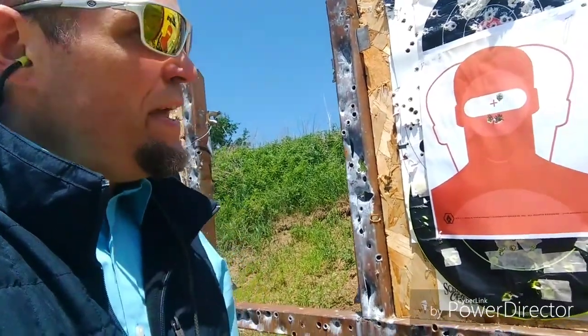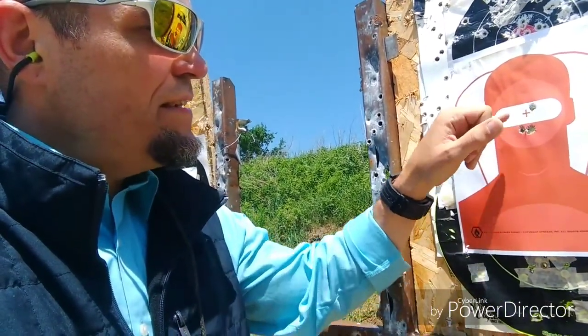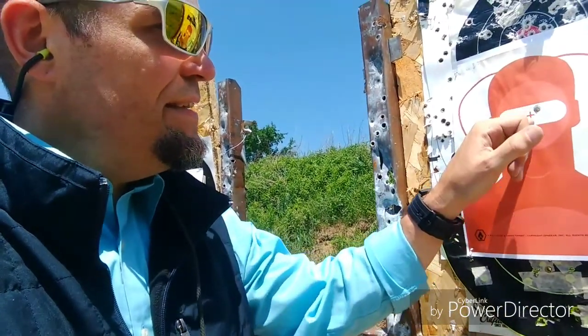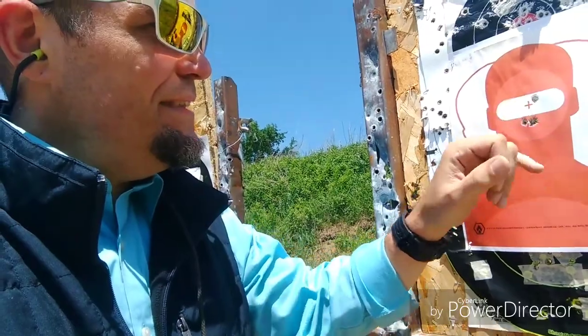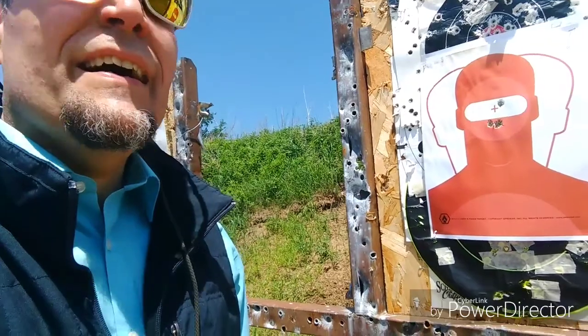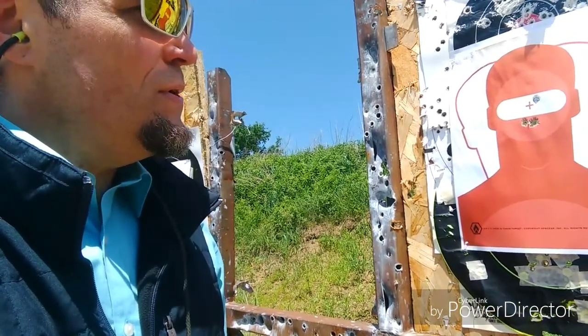These are my last three shots. I zeroed on one target and then moved over to the next target to see where I'm at. You can see my first three shots are right in that kill zone there — pretty impressed with that. I'd say about a one-inch group at roughly 30 yards from the target.